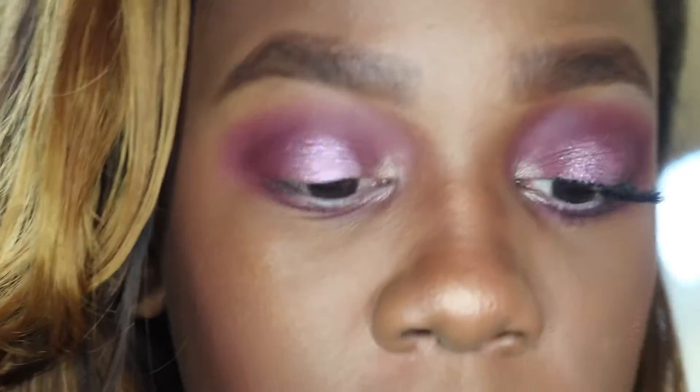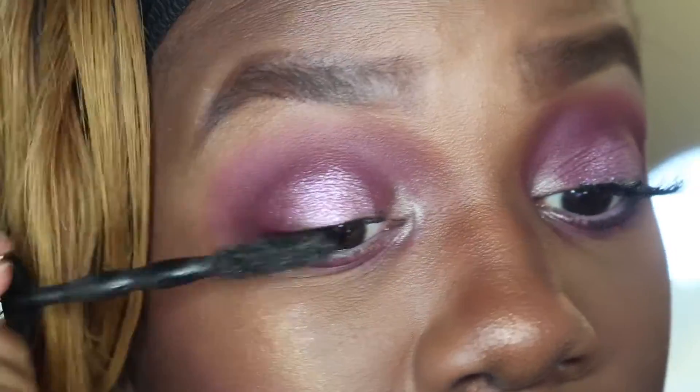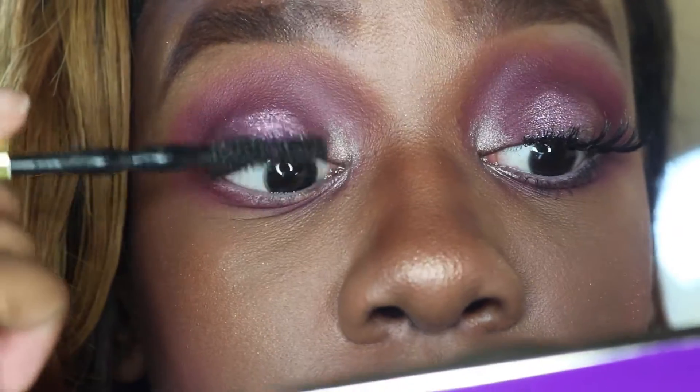Time to put on my Maybelline Big Shot Mascara — add some length and definition to these lashes. Alright, I'm going to put my lashes on and I'll be right back. Now I'm just going to add some lipstick. I'm using the ColourPop Limbo.